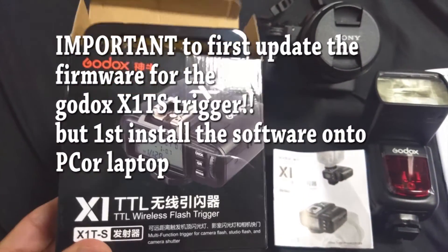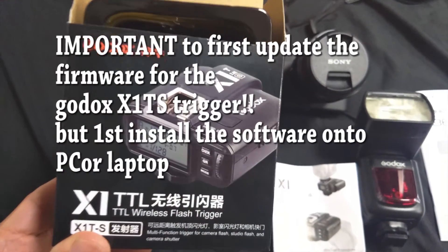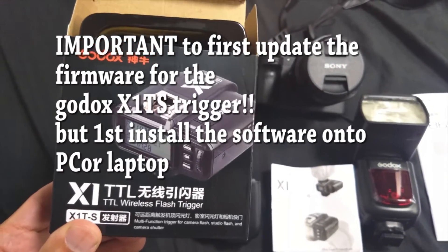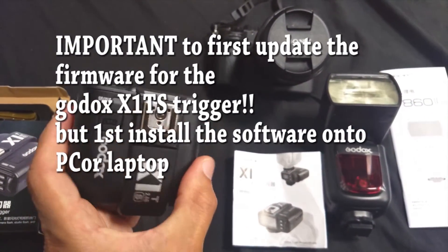What you need to do is update the firmware for this device, and you do that by going to the website.